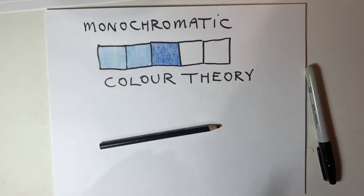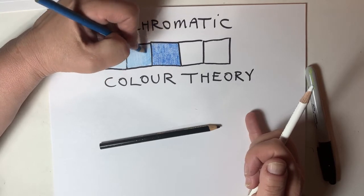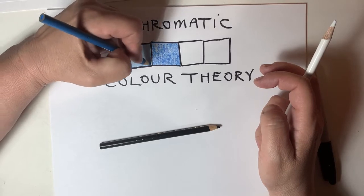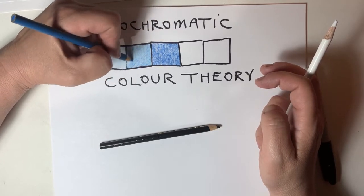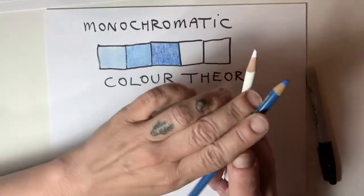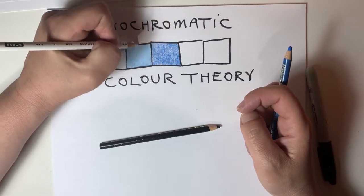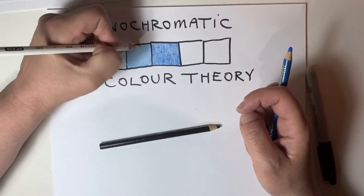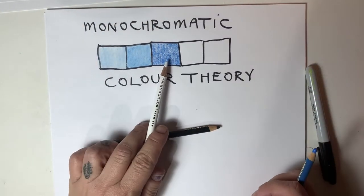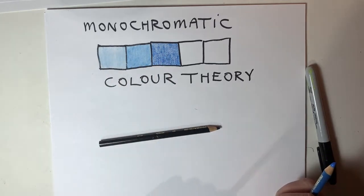That is a little bit lighter. I could even go back and make this a bit darker, but not as dark as the original. That's why it's important not to press too hard with the pencil crayon — if you press too hard, the pencil crayon stops working because of too much wax buildup. But with nice light layers you'll be good to go. See the difference? Blue, a little bit lighter, and the lightest.